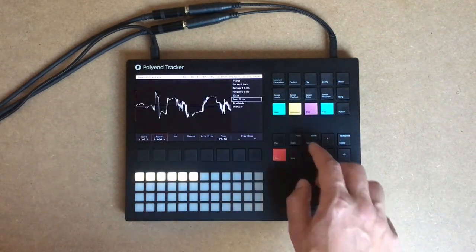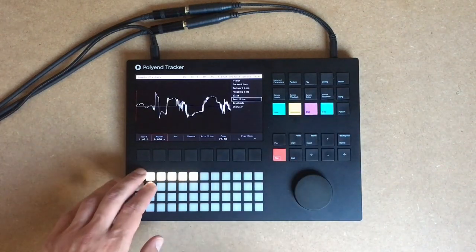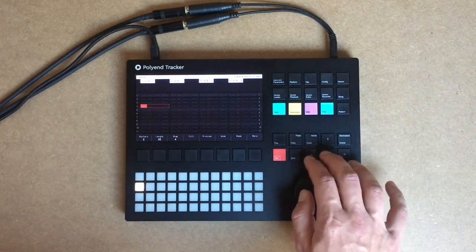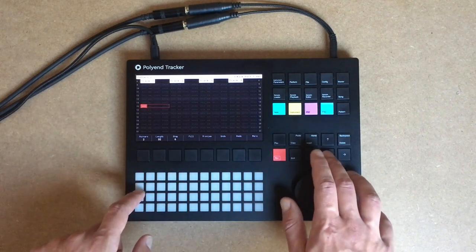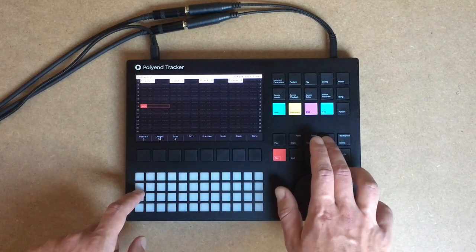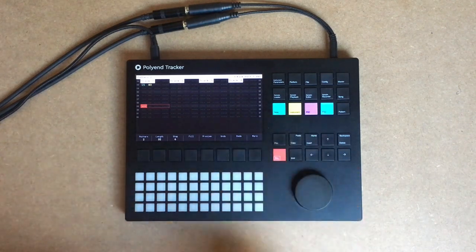Now let's listen to all these sounds and make some beats with those. So first I have very dirty stuff like this. I will try to build upon it.